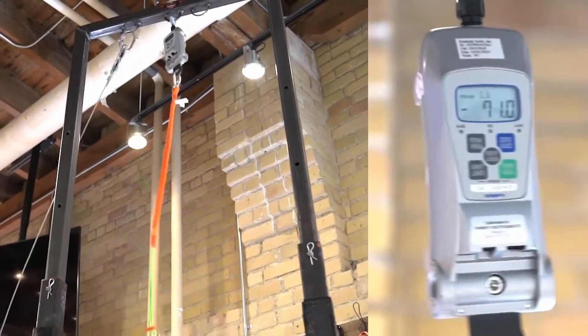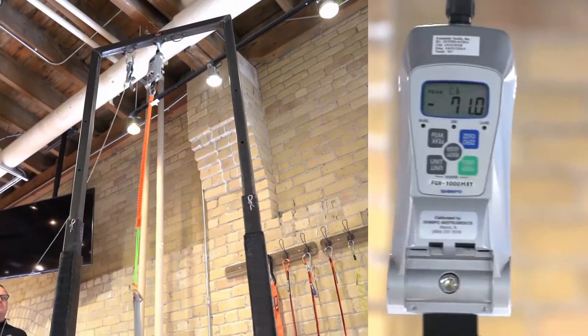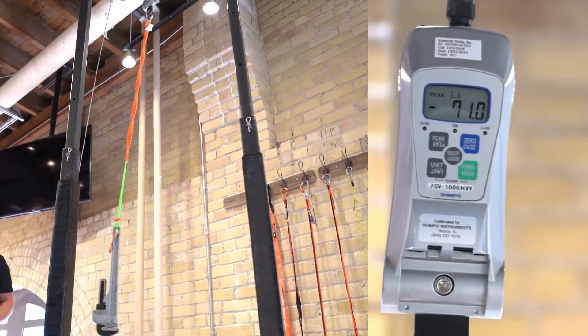Next, let's look at the forces generated by Competitor B. This lanyard generated 71 pounds of force.